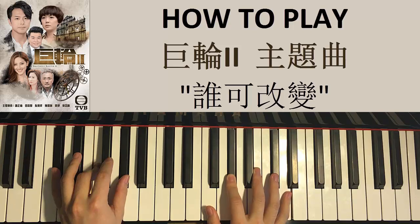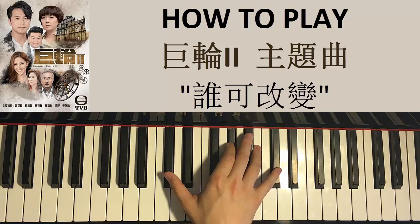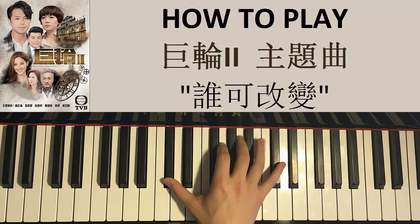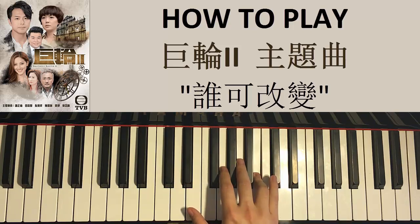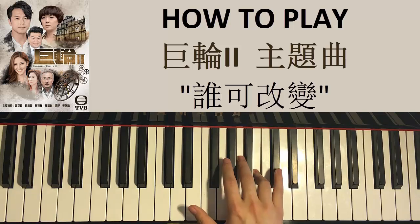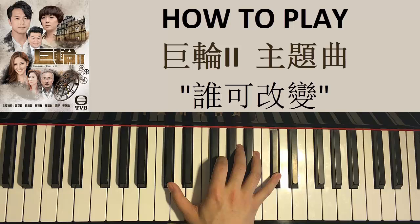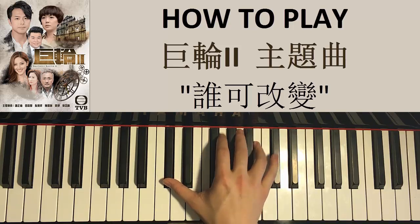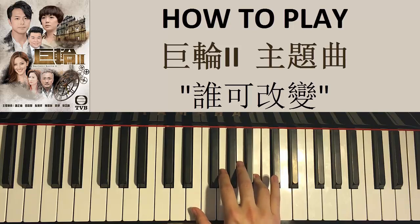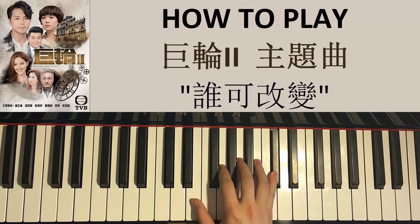For the fourth part, right hand goes after this G sharp down to two C sharps here, and then five B's — one, two, three, four, five — and then B, B, A, A, B, C sharp, C sharp, just like that. Let's do it again: two C sharps down here, five B's, two more B's, and then A, A, B, C sharp, C sharp — that's the fourth part.